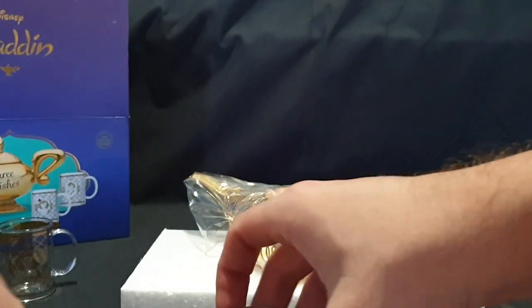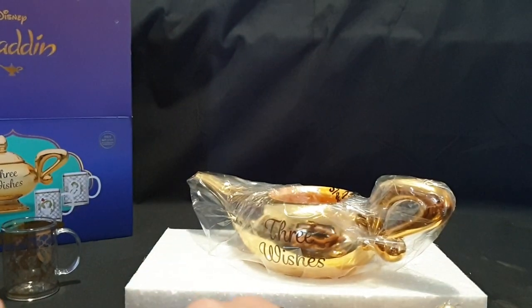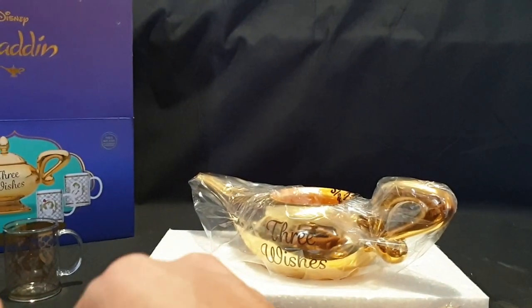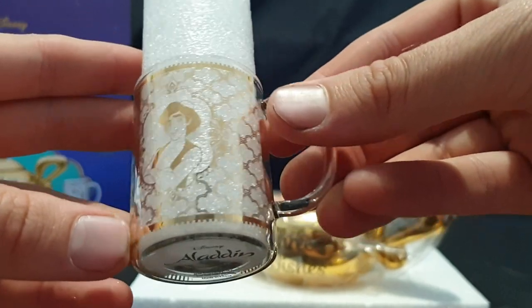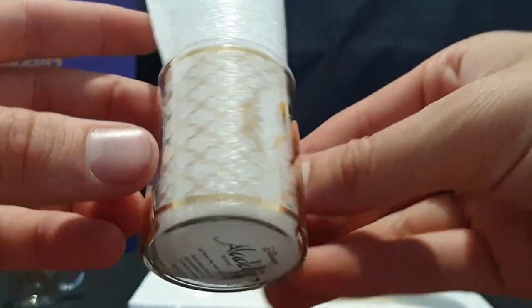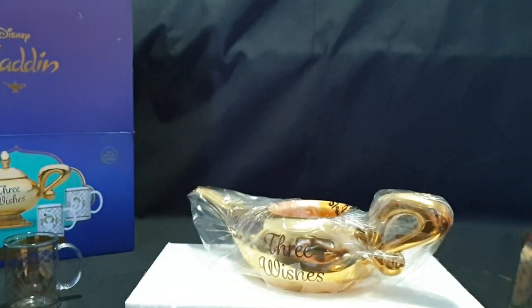Check out the Aladdin glass next. So here we have the Aladdin glass. Other side for that one.